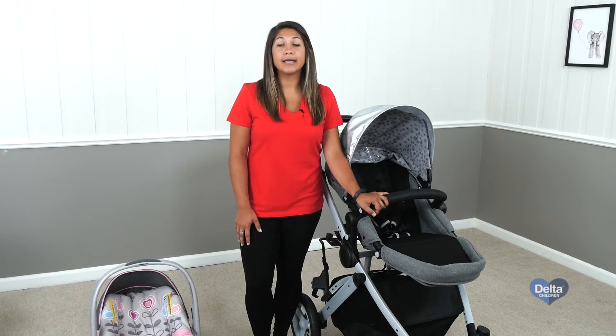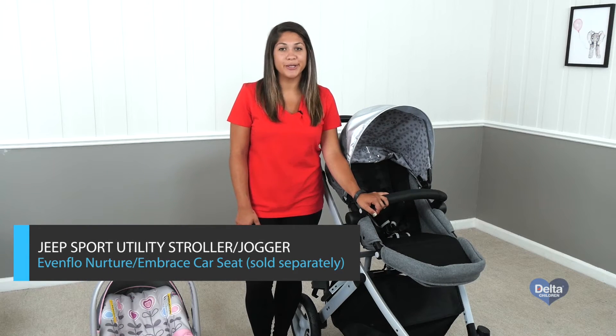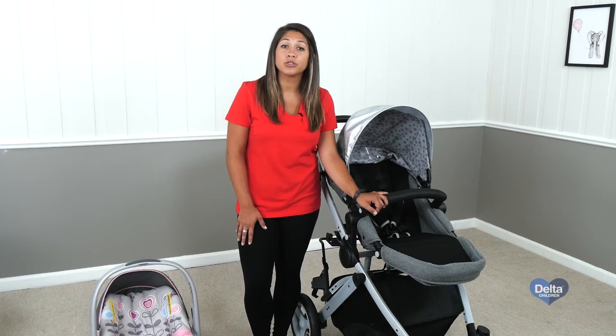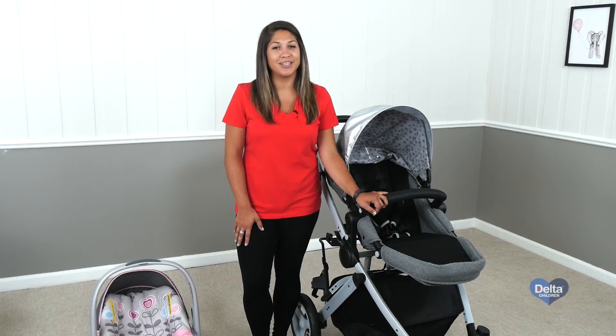Hi, I'm Maria, and today I'm going to show you how to attach your new Evenflo Embrace car seat or your new Evenflo Nurture car seat to the Jeep Sports Utility stroller. And if you have the three-wheeler, then the Jeep Sports Utility jogger.